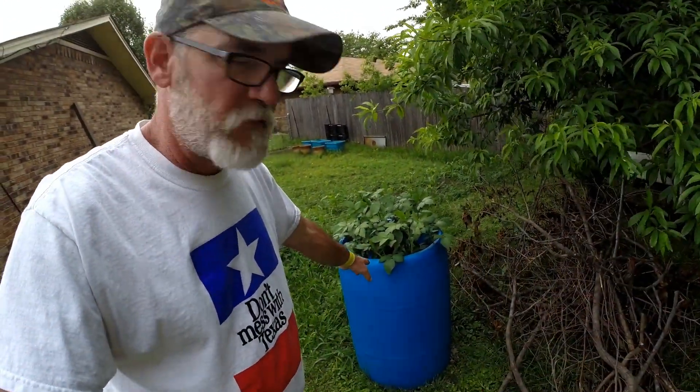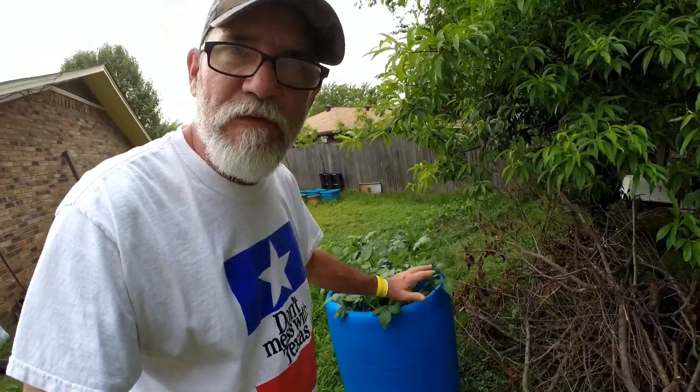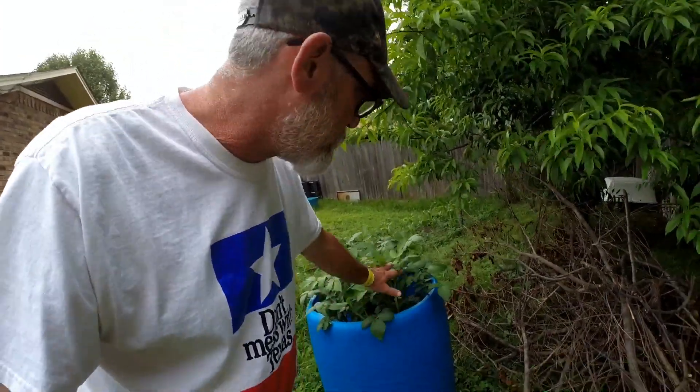This is Papa, Texas. There's my blue barrel. For whatever your means are, a lot of people — it's growing these potatoes.